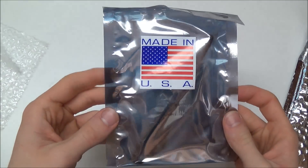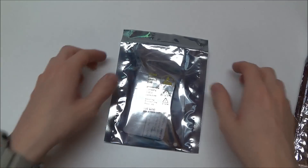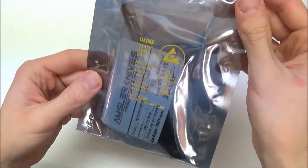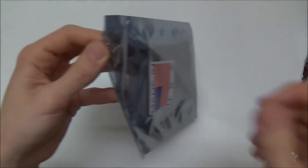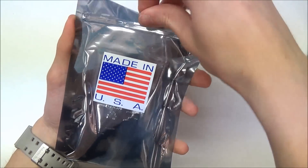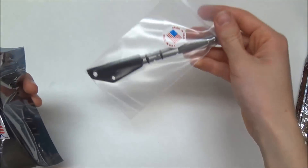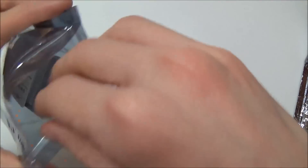Very different, very cool. Made in the USA. It's kind of like a little Mylar bag — that's very different but cool. Oh, there it is in there. I'm so excited. Okay, let me just open this up like that. Made in the USA — very cool. I love the packaging, it's very different.